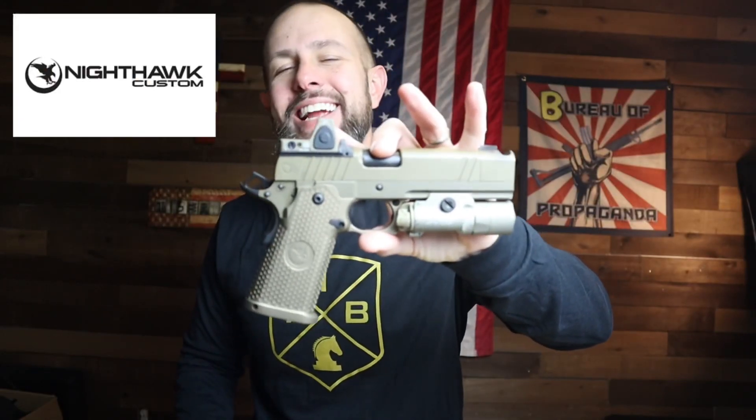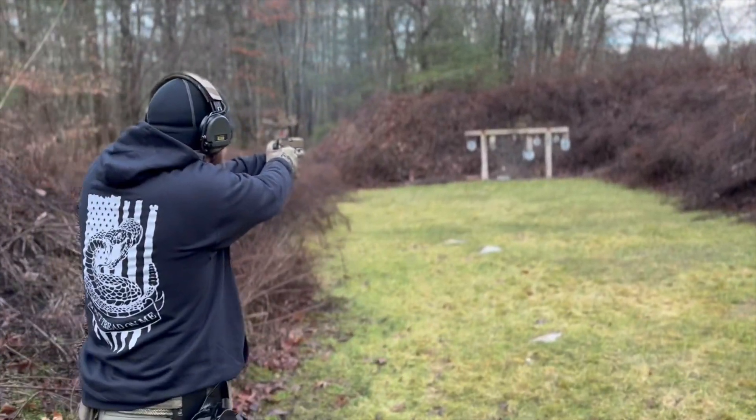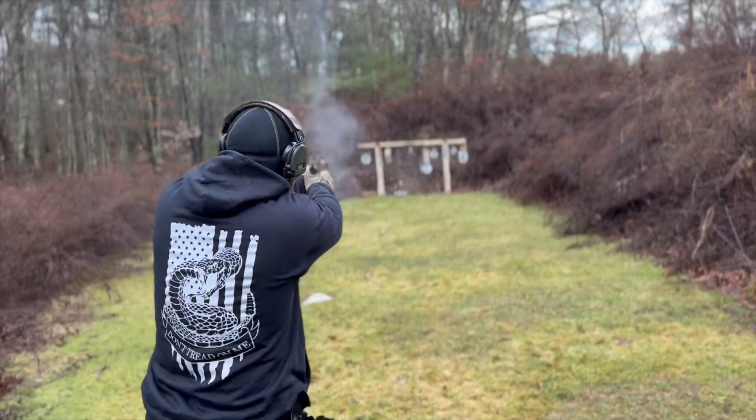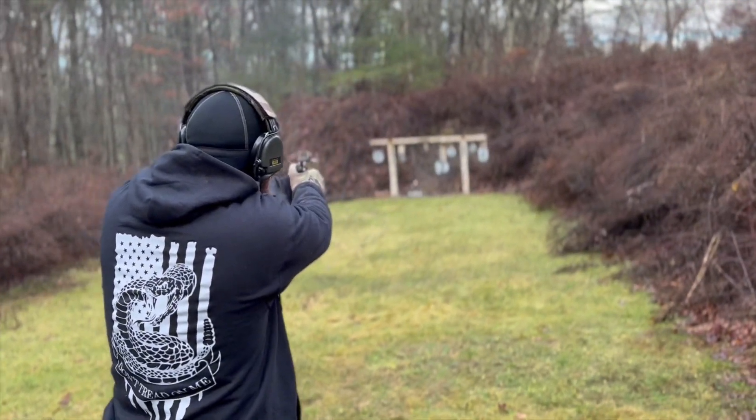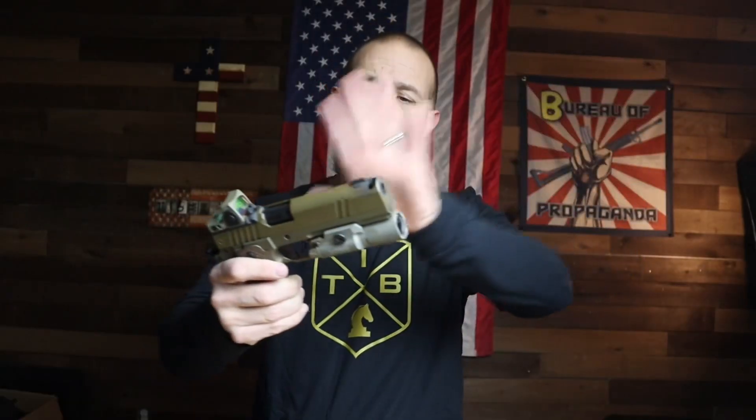What is going on ladies and gentlemen, today I have an extra special one for you — it is the Nighthawk Sand Hawk double stack 2011, 9 millimeter, and it is the nicest gun I have ever shot. I've been very blessed lately to review a lot of nice guns — a couple Wilsons, Staccatos, Nighthawks. Thank you to all my friends who've loaned me these guns. We're going to start at the bottom as always and talk about magazines.